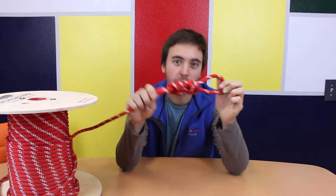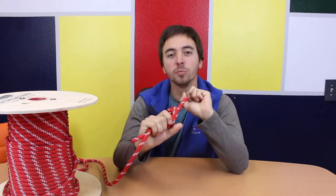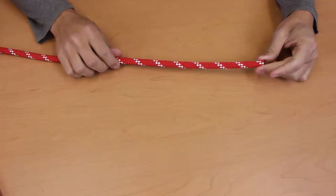We can use the figure eight knot that we just learned to create a loop on a rope. This loop is super strong and it's what we use to connect participants to our rope systems. For a figure eight on a bight, start with a loop.